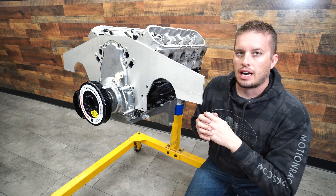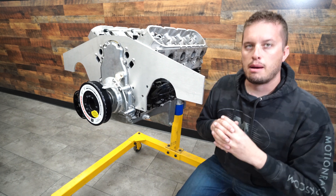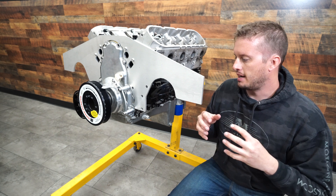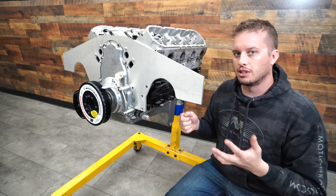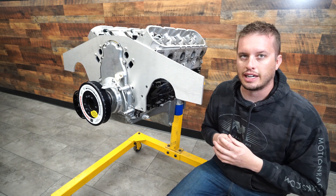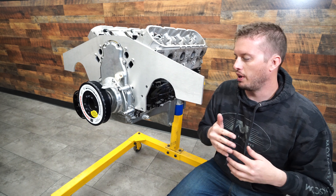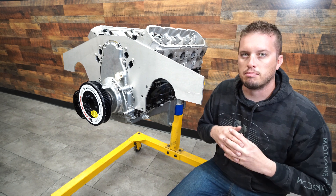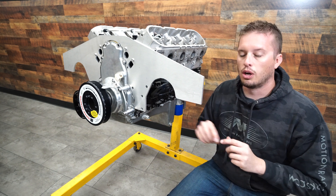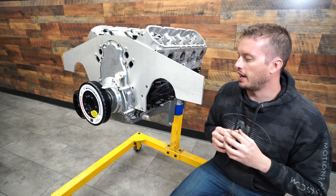One thing you'll want to make sure you're cognizant about when putting a fitting on the oil pan is where your k-member and your motor mounts are in relation to where your fitting is, so you can still get it on. I've welded a fitting, just taken a guess before, and it ended up right into a motor mount, so I had to cut it off, weld it back up, and move it. So definitely mock this up — hold the fitting and hose up where they'll go into the oil pan and make sure everything clears before you finalize.